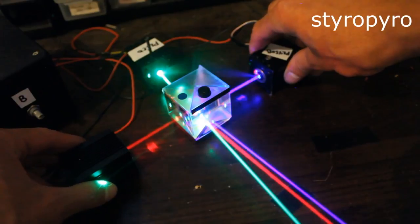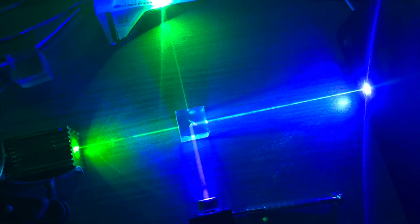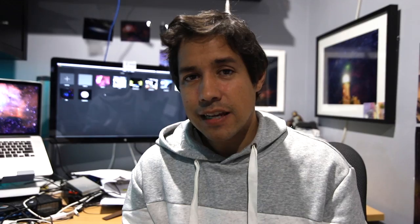Recently it was the International Day of Light. This was brought to my attention by another channel, Styro Pyro. He combined red, green and blue lasers to make a white beam, which I thought was really cool. I actually had the parts laying around so I tried it myself, although I was missing the red laser. It's a really cool experiment — you should check his channel out.